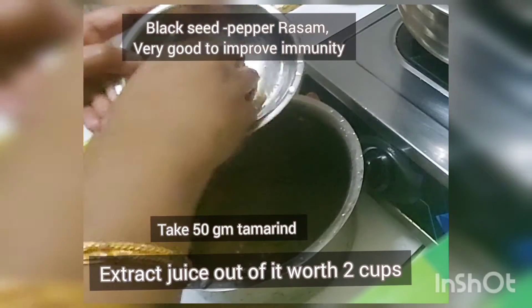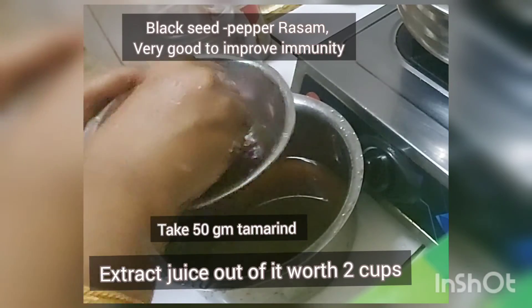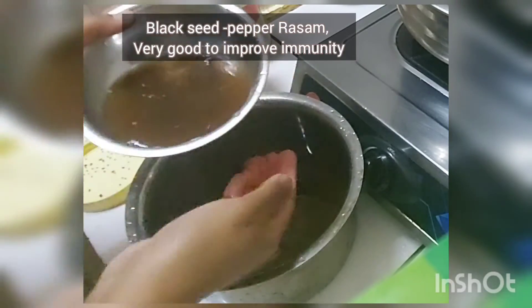I have soaked 50 grams of tamarind and I'm extracting two cups full of tamarind juice out of it.